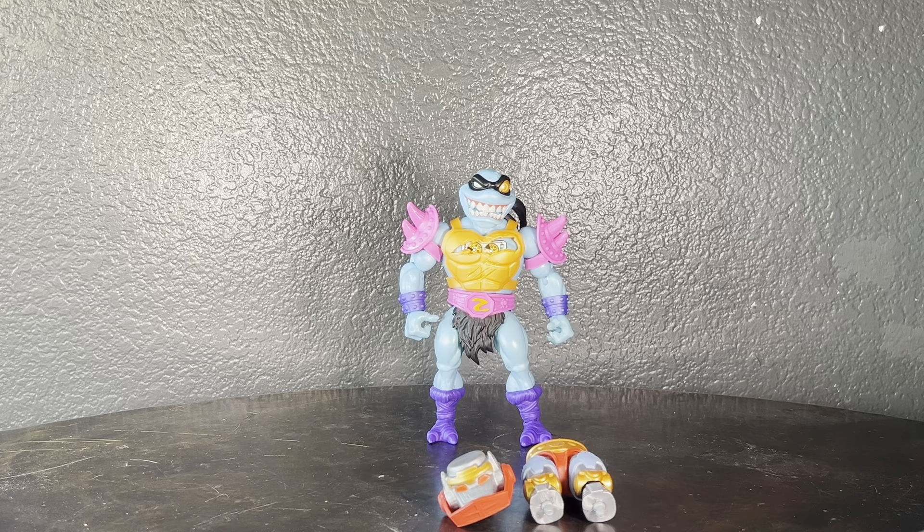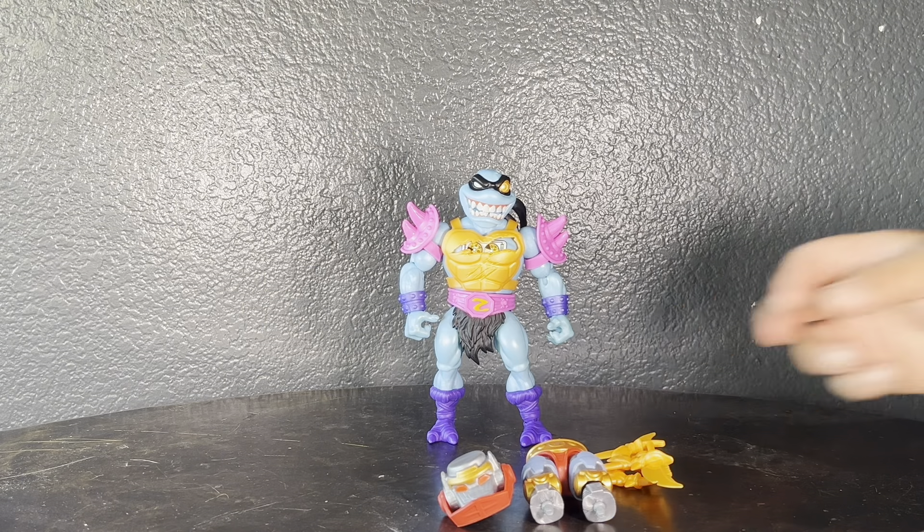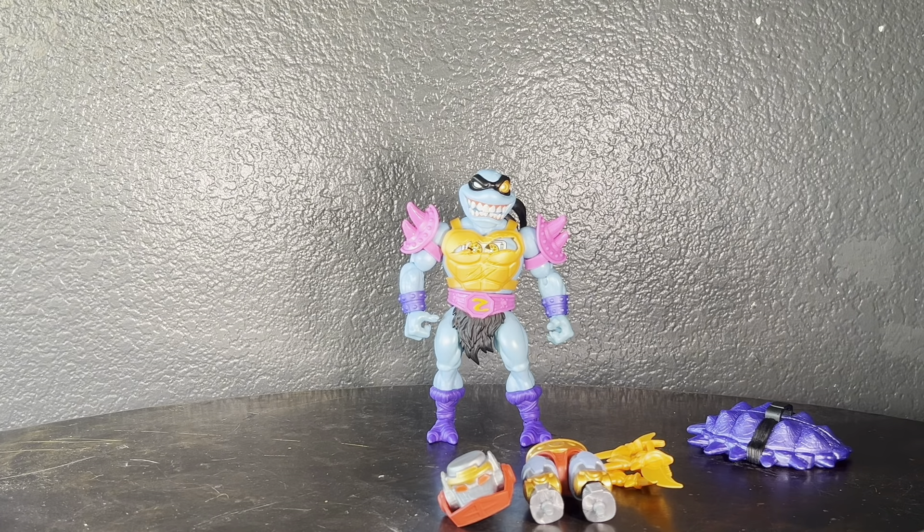That's it for the review! Let me know what you think about Slacker and if you're into this line — if this is just a one-off, if you're a big Slash fan, are you gonna get this guy? Not a lot of Slash figures out there. For me I'm really only collecting the turtles, not so much the He-Man characters. If you enjoyed this review please like, comment, and if you're willing, subscribe — I do a lot of toy hunt videos, some reviews, and turtle news on my channel. Thanks for watching!